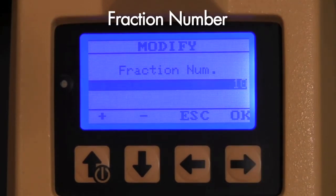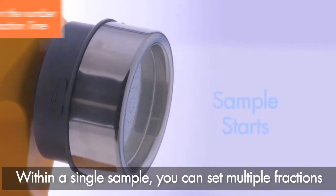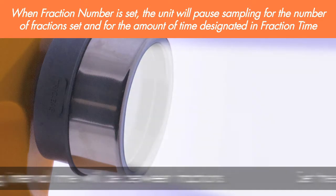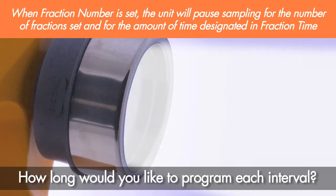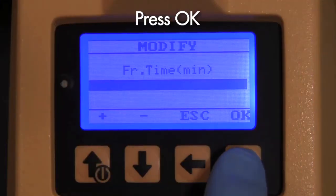The display window now shows fraction number. Within a single sample, you can set multiple fractions and select how long the interval time will be between fractions. Set the number of fractions you desire within your programmed sample time. Next, select how long you would like to program each interval — from 1 to 60 minutes — then press OK.